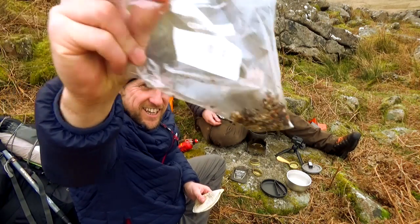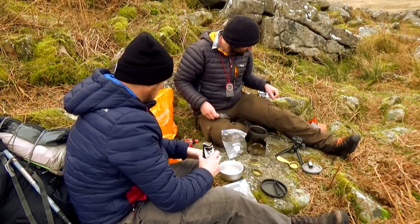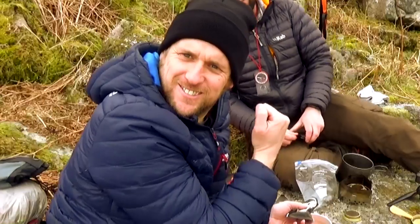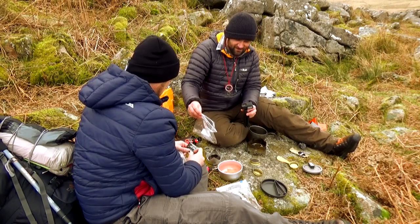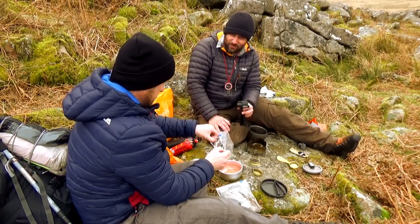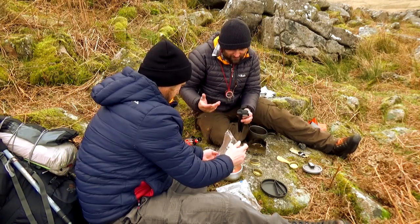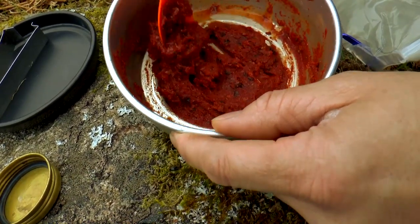Looks pretty illegal when it's in a bag, doesn't it? Yeah, reminds me of my college days. So this is going straight in there? Straight in. Now the contents, the flavour, and then we're going to add water until it's slightly thinner than the pizza sauce you're probably imagining. Give it a good old mix, get it on the heat. It's coming up to heat now. That's good to go then.